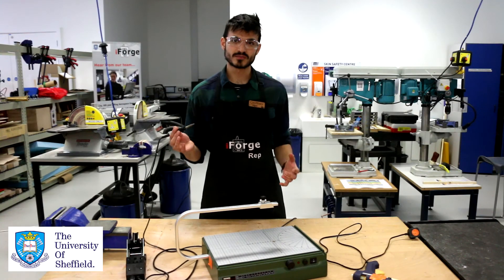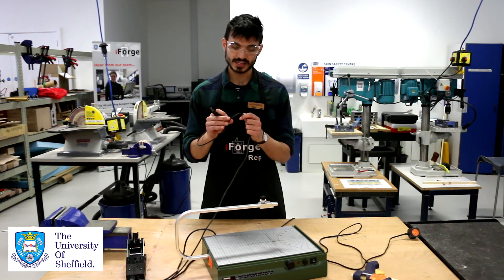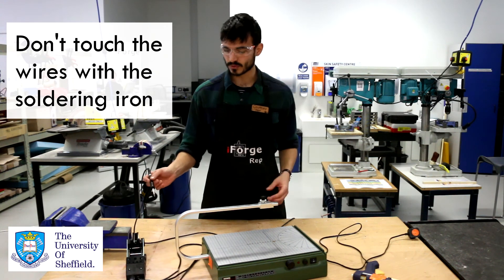Some of the main risks are involved with heat, but another thing is to make sure — these are heat-proof wires — just try not to touch the wire with the soldering iron, because it can lead to electrocution. We really don't want that.